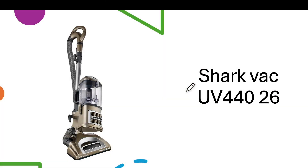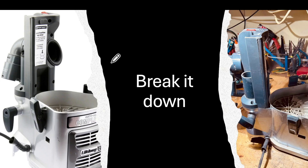Hello everybody, thanks for watching. This is about the Shark Vac UV 440. I had a problem with this — after many years of use it suddenly just quit working altogether with no apparent reason.